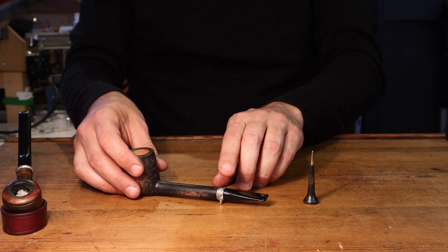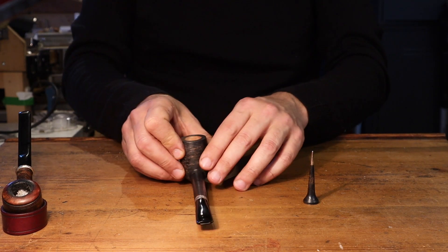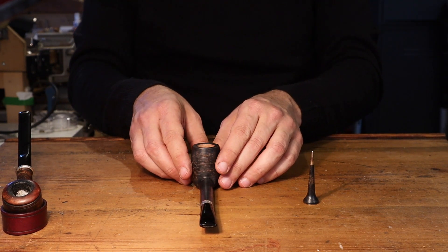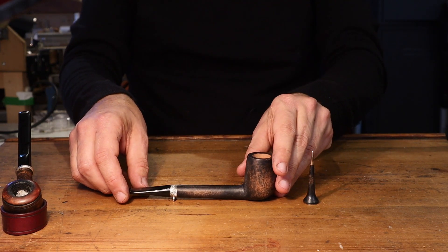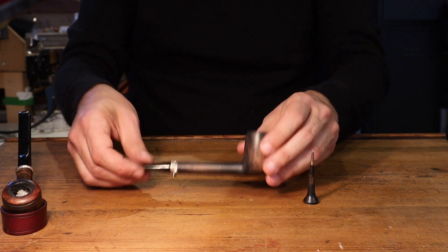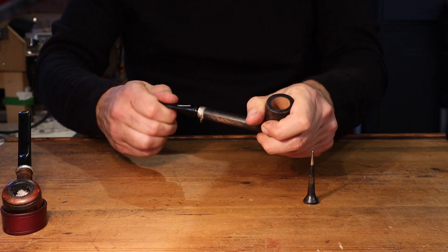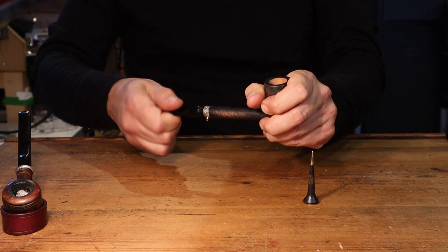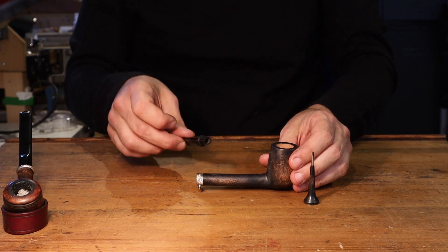The band is 925 silver, and I made a 6mm filter. I know not everyone prefers 6mm, but I see no problem with it — it was the only way I could manage to make a filtered thin shank.